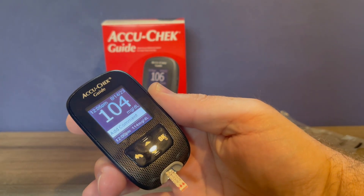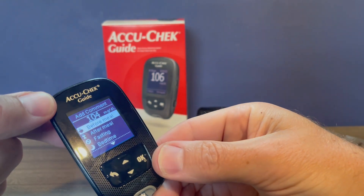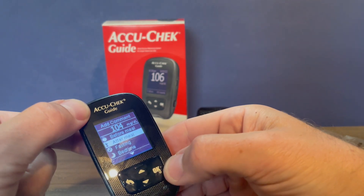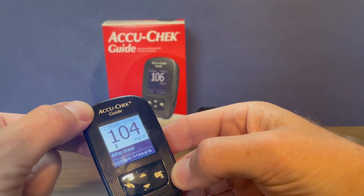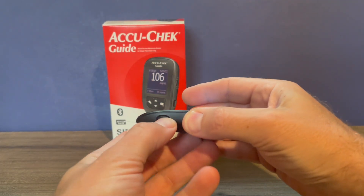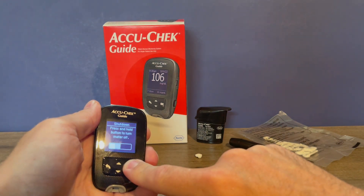There is our reading. You can just be done there, or if you want to add a comment you can press the OK button and indicate whether it was before or after you ate. This gives the reading a little more relevance — I just ate about an hour ago so I'm going to call this after meal and press OK. You can also choose before meal, fasting, or at bedtime, and then it's going to save that reading as 104 after eating. You can eject the test strip using the eject button — just push it and the test strip is easy to remove. The meter will power off on its own or you can hold down the OK button to power it off.